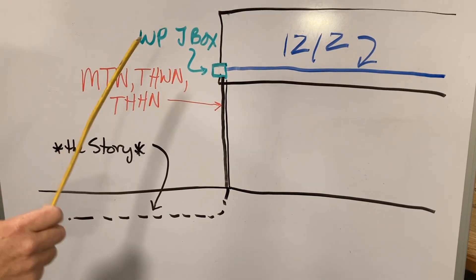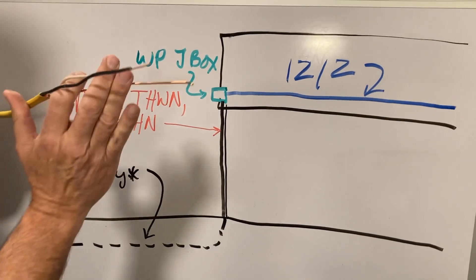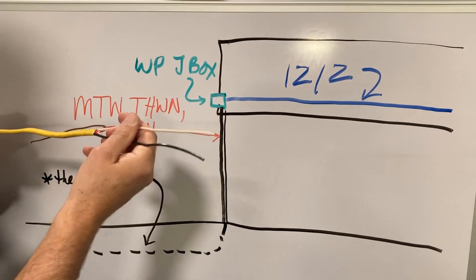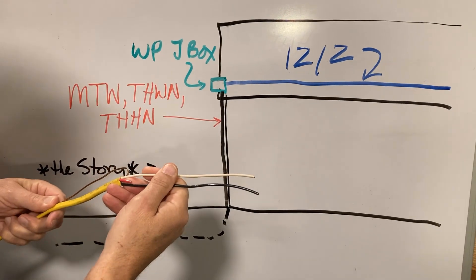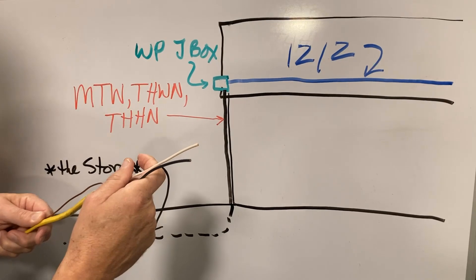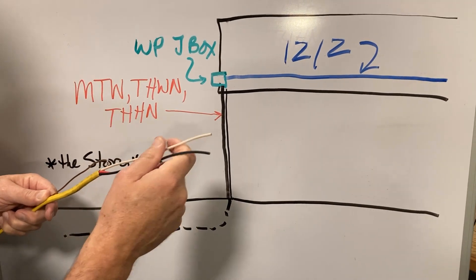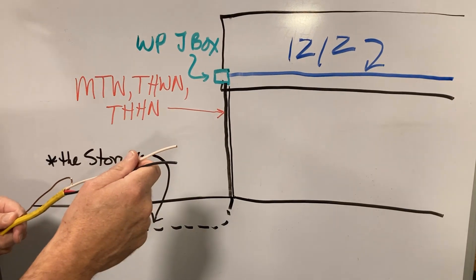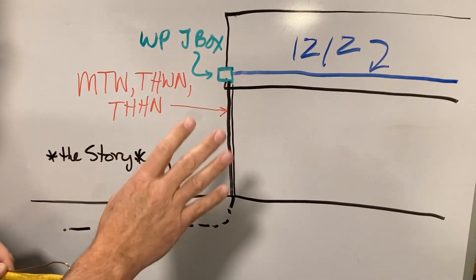De-rating: if we end up with more than three current-carrying conductors — the ground doesn't count here — we have to de-rate. For example, a 12-3 has a red wire in there. If we were trying to cram two Romexes in a conduit, that's a super bad idea. In any case, we have to de-rate, and that's covered in Table 310.15. But that's not the main point here.